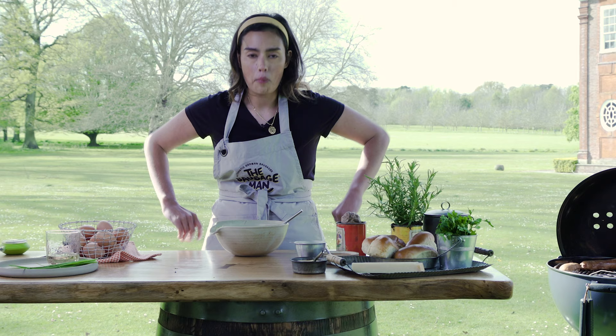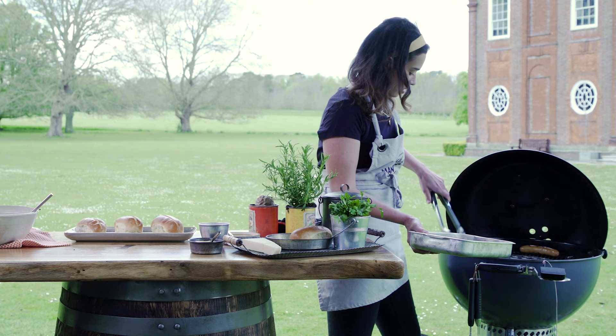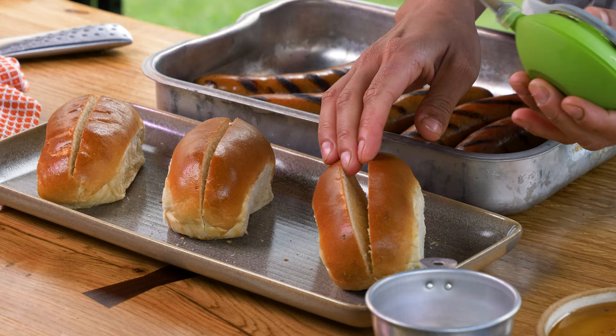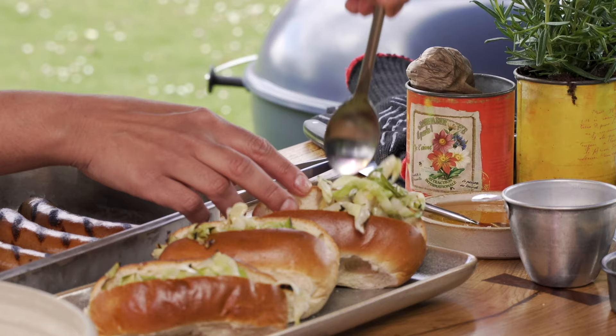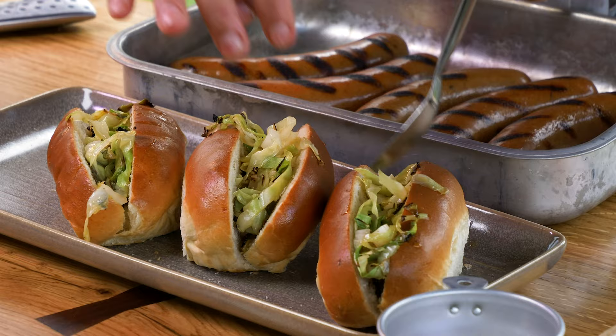The sausages have been grilling up. I'm going to take them off now and we're going to plate up — they are looking and smelling beautiful. We're now ready to plate up our bougie hot dogs. I've got these beautiful brioche hot dog buns. I'm going to stick in some black garlic mayo, squeeze a bit in, then take about a tablespoon of cabbage per bun. Because we're using the whole cabbage it's going to have a bit of crunch to it as well — so we've got a bit of added crunch to our hot dog.